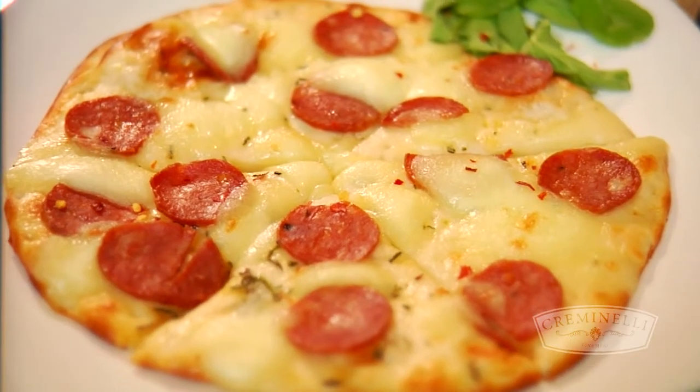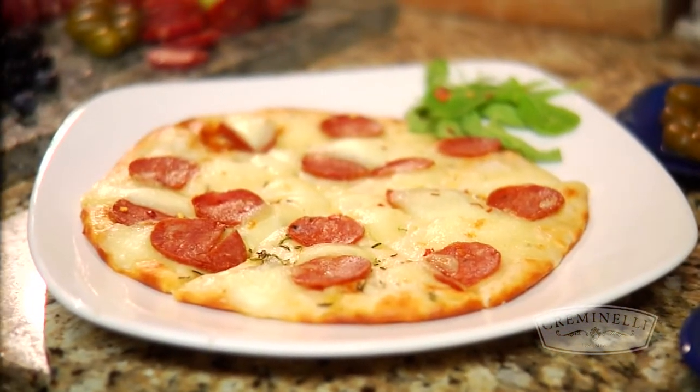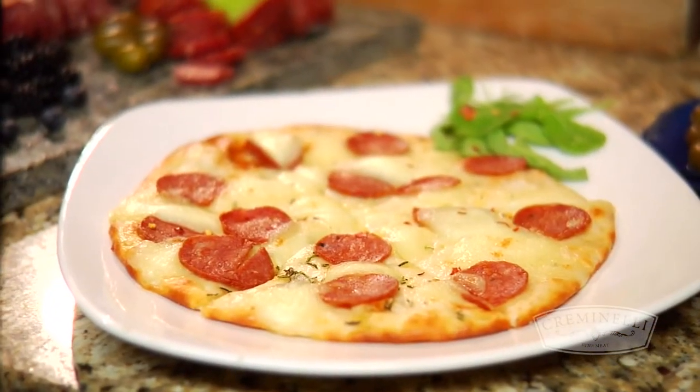So we did a very simple flatbread pizza featuring the picante — a true pepperoni — with lean, bright flavors and fresh mozzarella.